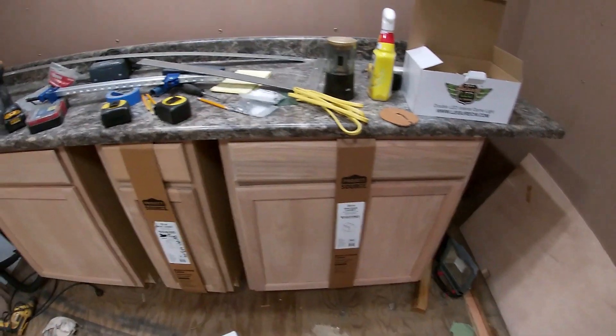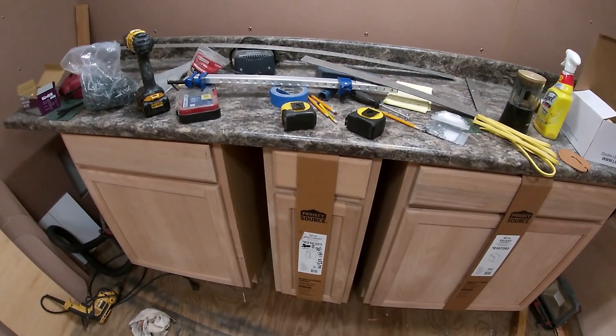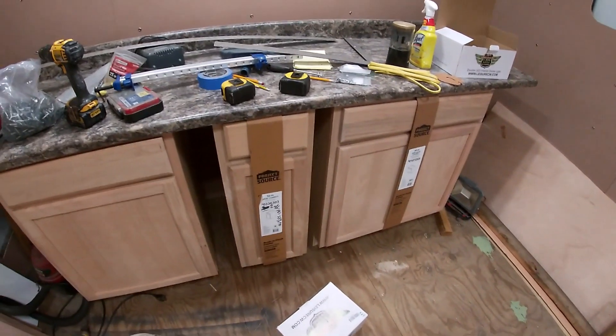I got a sink base and a 30 inch sink base. I got a 12 inch cabinet with a drawer and a 24 inch cabinet with a drawer. And we're gonna fit the stove in between that somewhere.